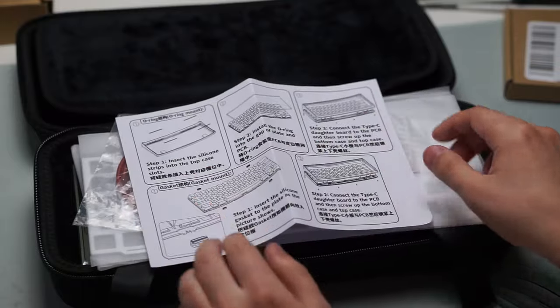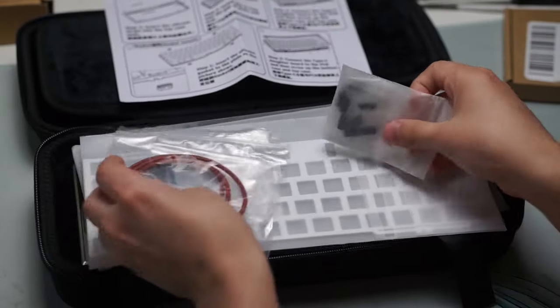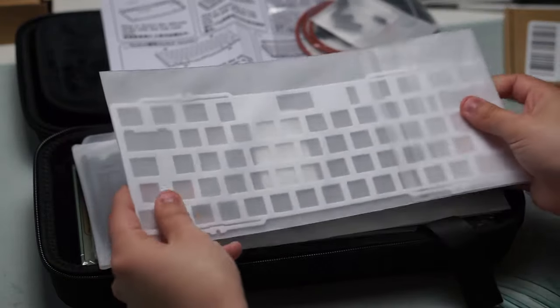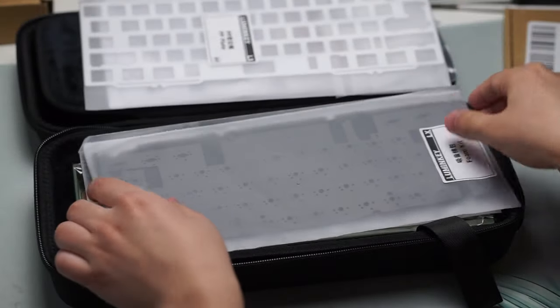Inside the carrying case you get your PCB, case foam, plate foam, and you also get some stabilizers, all the screws, and a very nice screwdriver as well to help you build this keyboard.